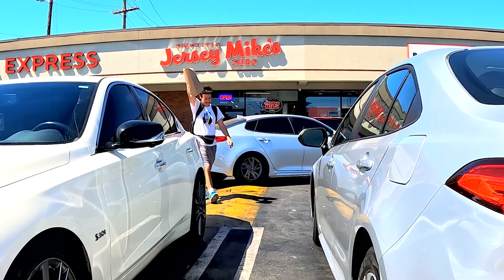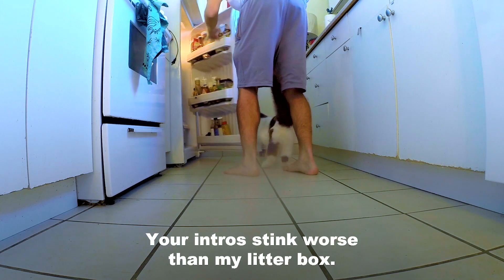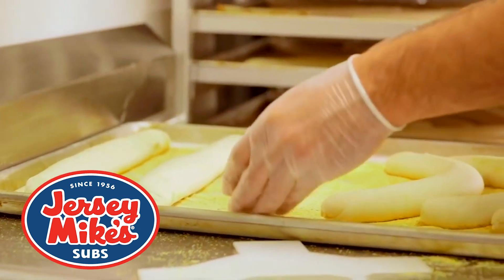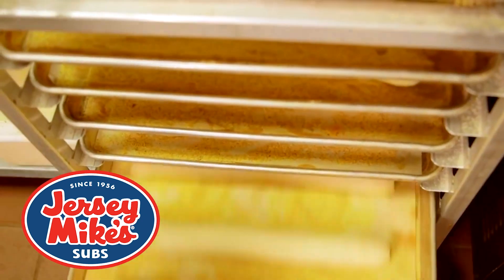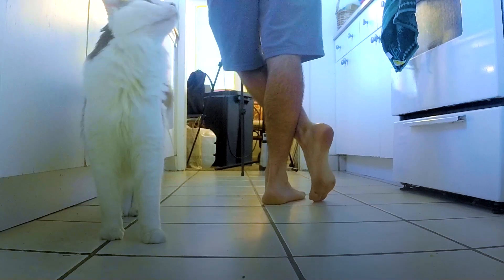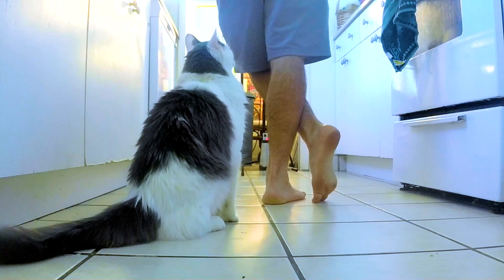So today we're going to be reheating Jersey Mike's, my favorite sandwich chain. I like just a standard turkey sandwich, but if you go, make sure you get the rosemary parmesan bread because it is awesome. One minor problem that happens to Jersey Mike's while it's in the fridge is everything gets kind of soggy. And one thing I like to do to make everything more crispy is to fry some bacon.